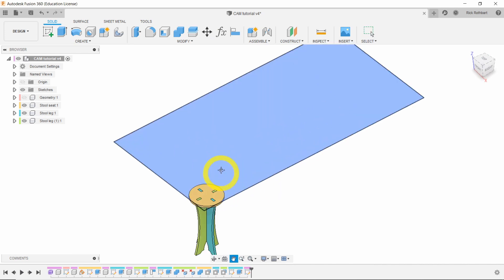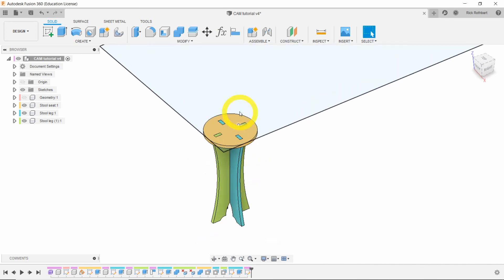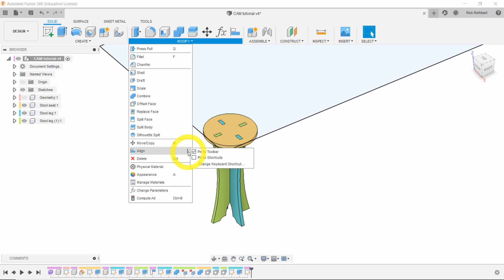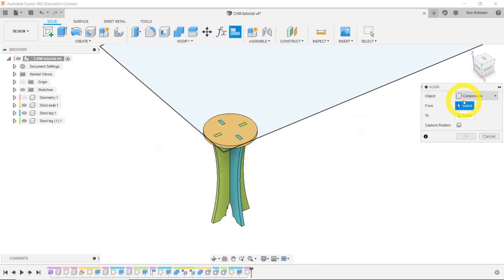Now we'll align the stool legs next to the stool seat and within our plywood sketch using the Align tool. It's in the toolbar — if you can't see it, go to Modify > Align. You can also pin it to the toolbar by clicking the three little dots and selecting 'Pin to toolbar.' The object selector asks whether to select a component or a body. Most of the time you want components, especially if each component has only one body, which mine does.